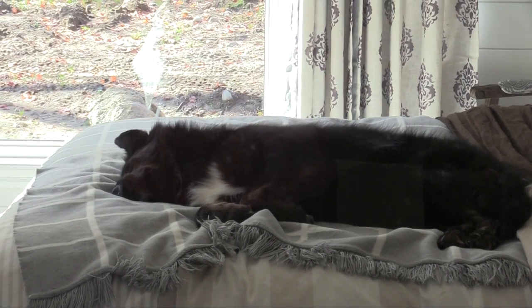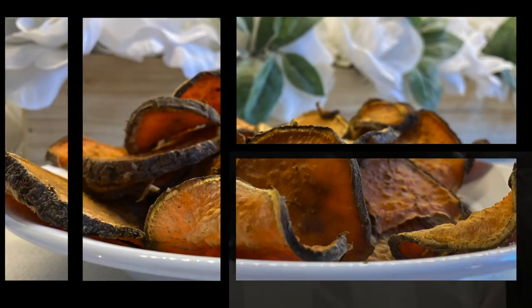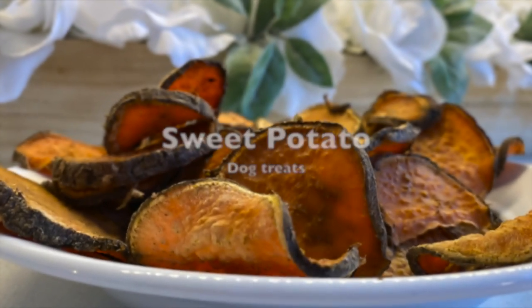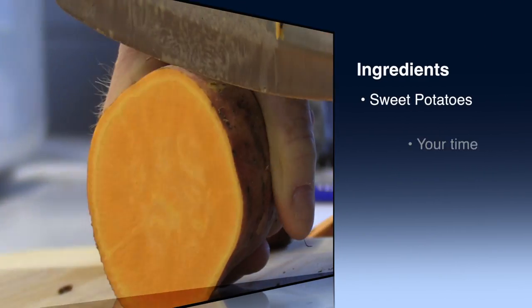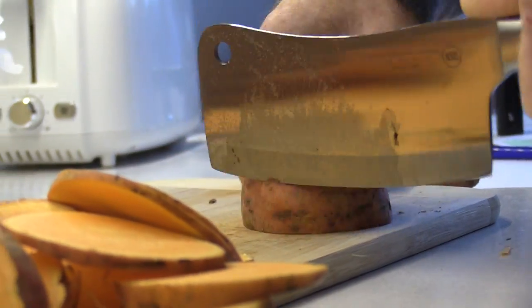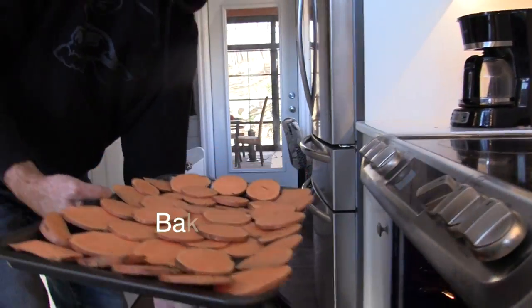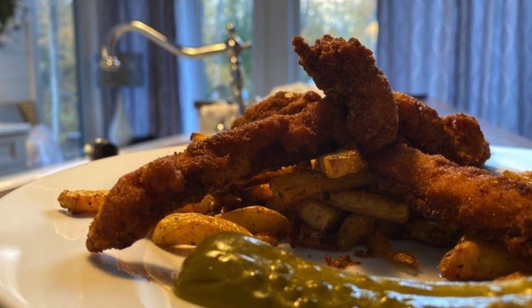Did you know that you can make dog treats for your dogs right at home that are 100% natural? Start with sweet potatoes and thyme, cut your potatoes, and bake at 180 for six and a half hours. Join us next time for chicken fingers.